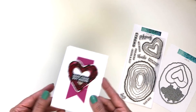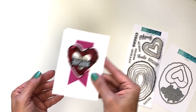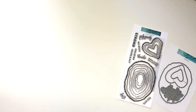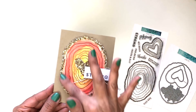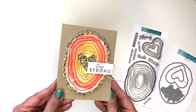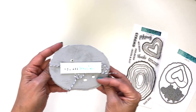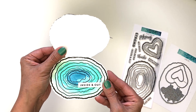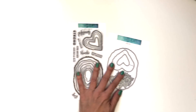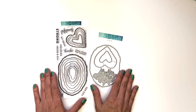Here's another one using the alcohol re-inker technique on the heart, made into a little shaker — you can see the little bits of confetti inside. Here is one using the watercolor technique and adding crystals inside the geodes with chunky glitter. This one is really fun — it starts out with 'you are beautiful inside and out,' so don't forget to decorate the insides of your cards too. Do you already have techniques in mind to try with this beautiful Geode bundle? We cannot wait to see the projects that you create.